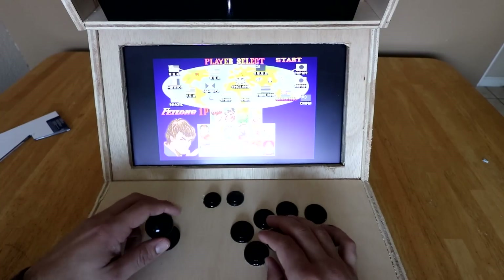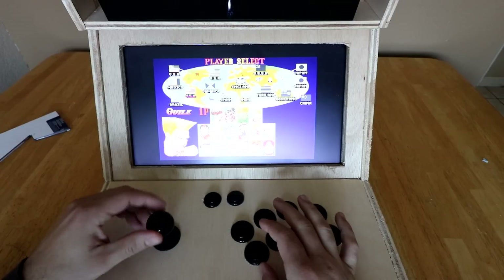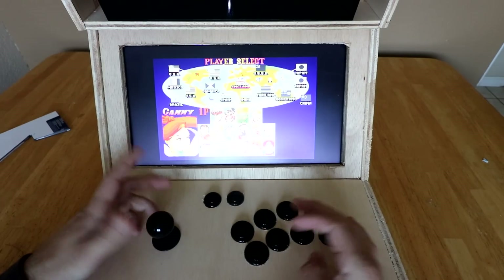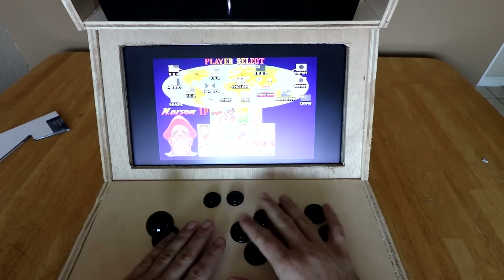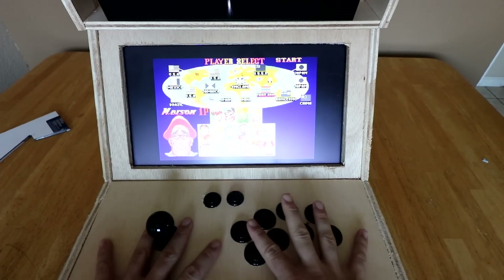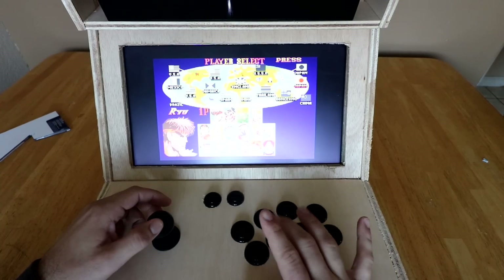The controls are pretty crisp — up, up, down, down — and it has a nice click and clack sound. You can also plug in another controller. We were thinking about maybe building a two-player bar top, but it would be much larger. This is actually really small. I have pretty big hands and I'm six foot tall, so you basically have a good size.